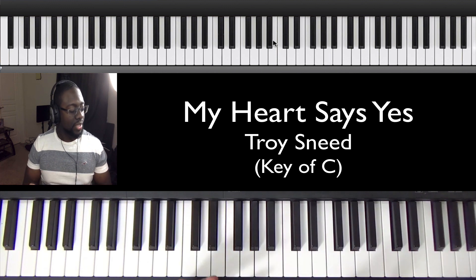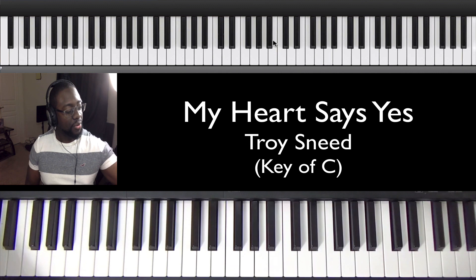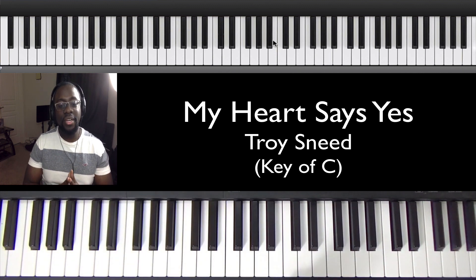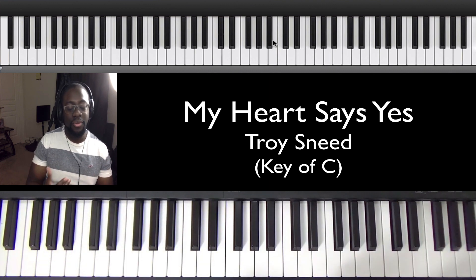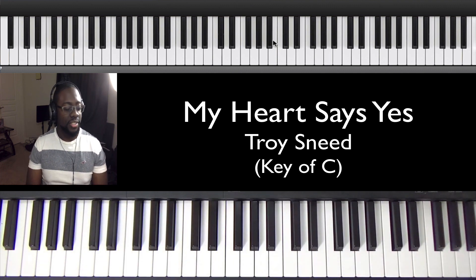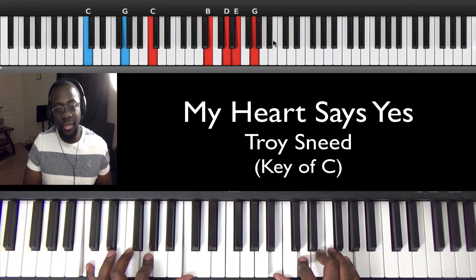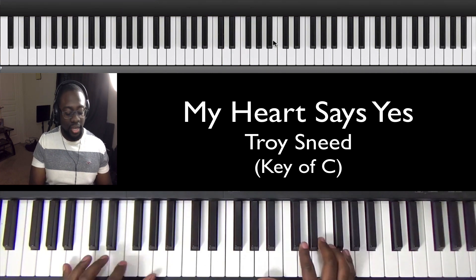This is a song that was new to me. A subscriber asked me to do a video on it, so I'm going to do it. It's going to be pretty quick, pretty simple. The reason it's going to be simple is because there's a very simple pattern that this song follows all the way through. Once you learn that pattern, you can play the song. It's actually a pretty familiar pattern — if you listen to a lot of music, you've heard this pattern a lot.